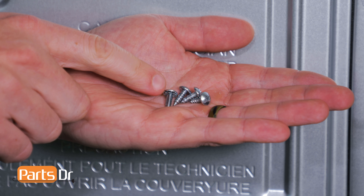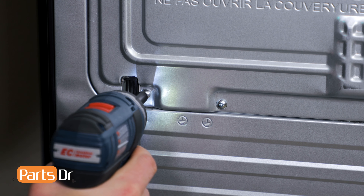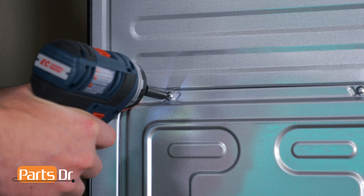Now, select the screw with the finer threads and install it into this location. Then, install the three remaining screws. So, that's it for this repair. If you have any tips or tricks of your own, let us know in the comments below.